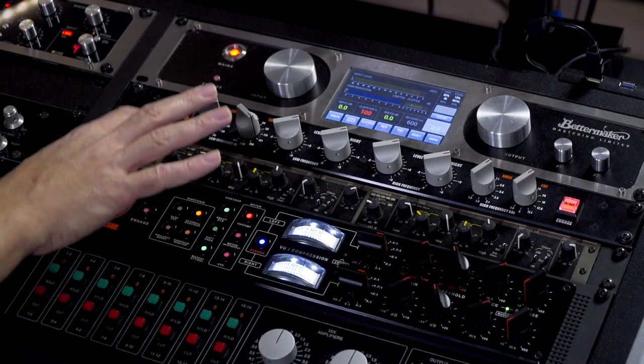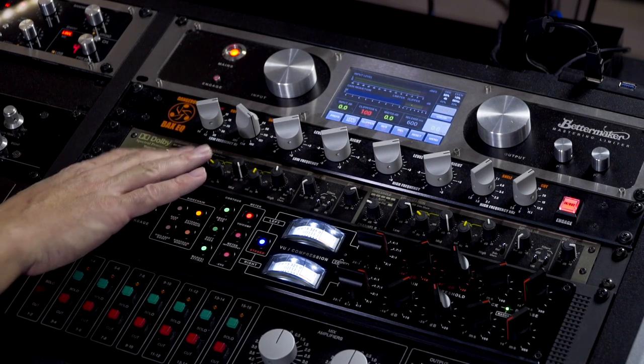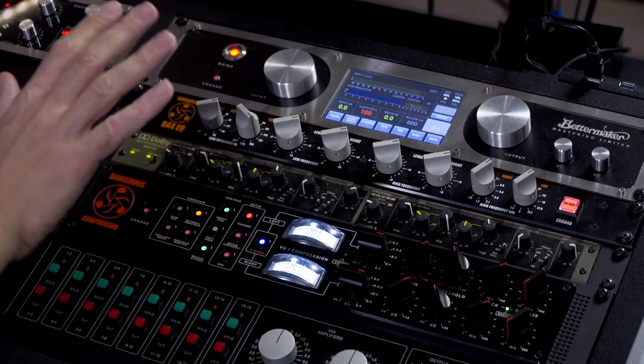Hey, what's up guys? This is Luca Pretolesi. We are at Studio DMI in Las Vegas. Let me talk about the Dangerous Compressor, my approach and my techniques. The Dangerous Compressor is my stereo bus compressor 90% of the time. Sometimes it also saves my life on vocals, but that's something we can talk about later.